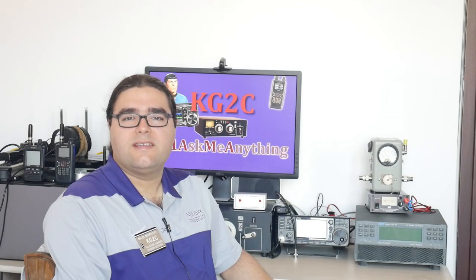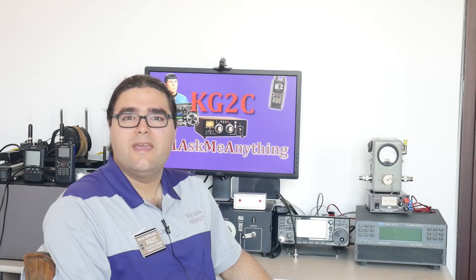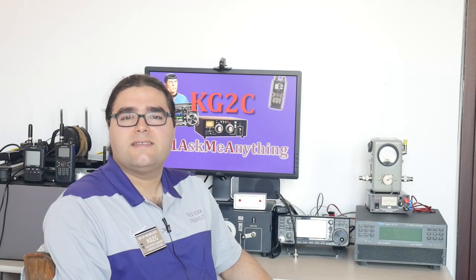My call sign is Kilogolf2Charlie, also licensed as LZ1AMA, and today I'm going to do part 2 of my series on RF connectors, and we'll cover SMA connectors.